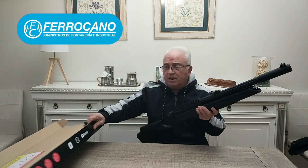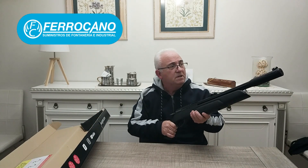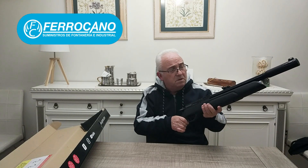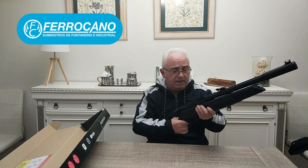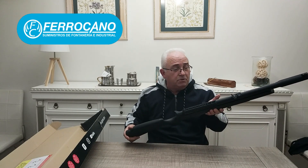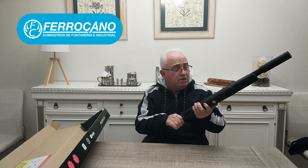Quiero deciros que mi primera impresión cuando la he cogido me ha gustado mucho porque es un arma cortita, muy llevadera. Y el polígono que lleva pues no está mal, hicieron buena agarradera. La primera impresión me ha gustado.